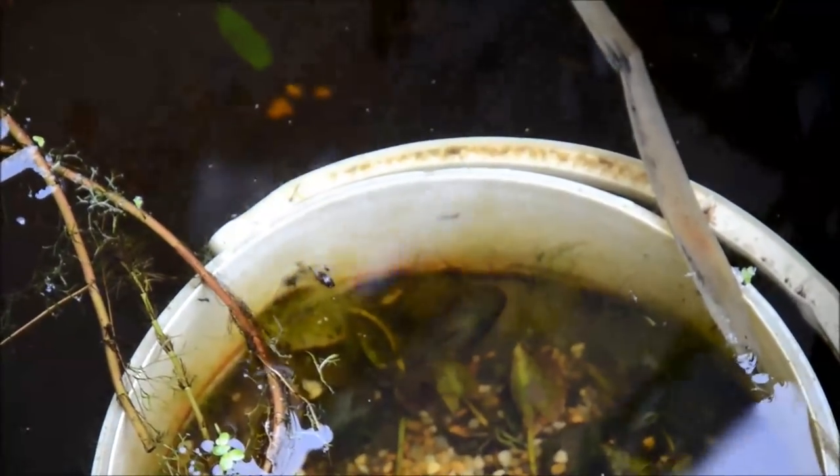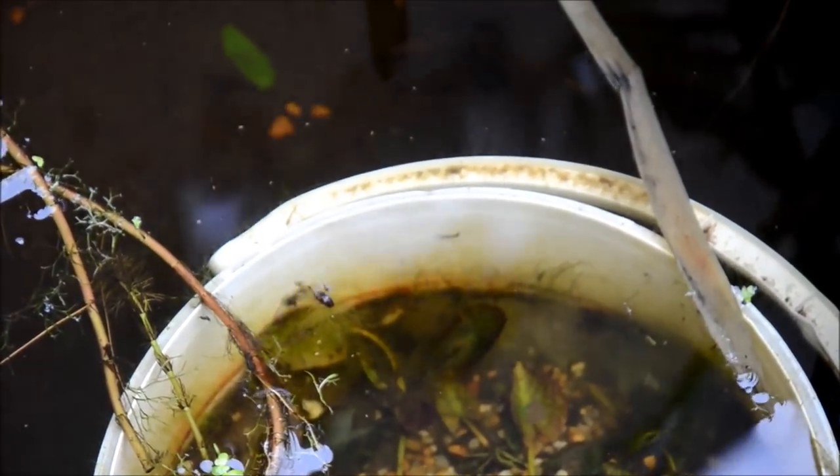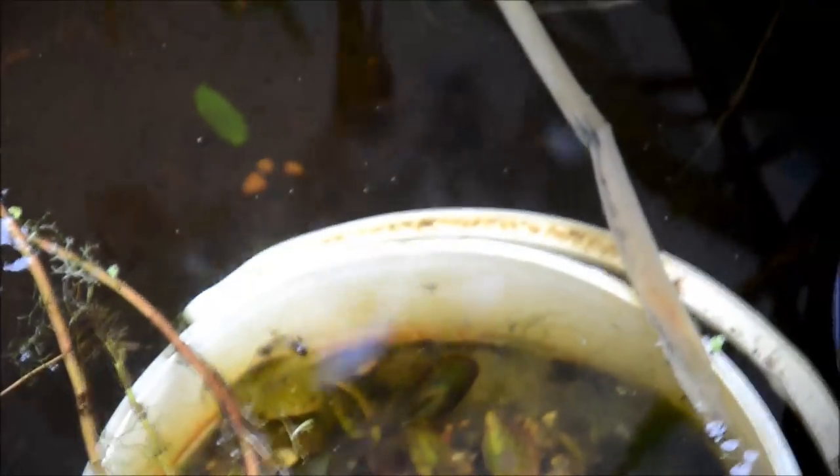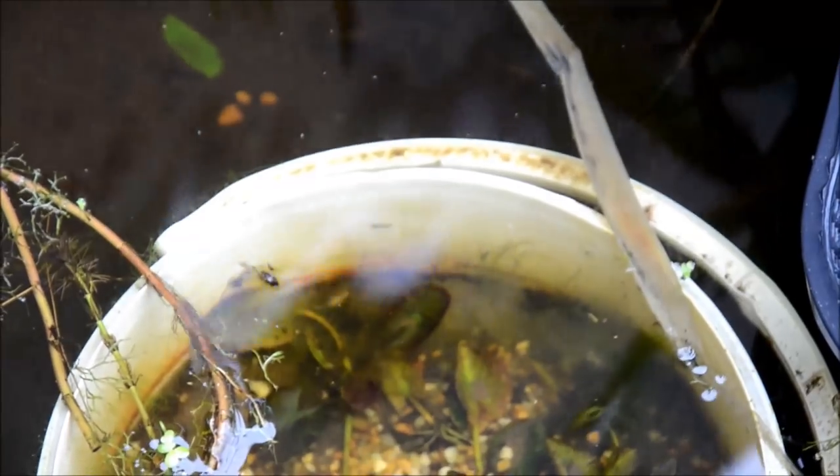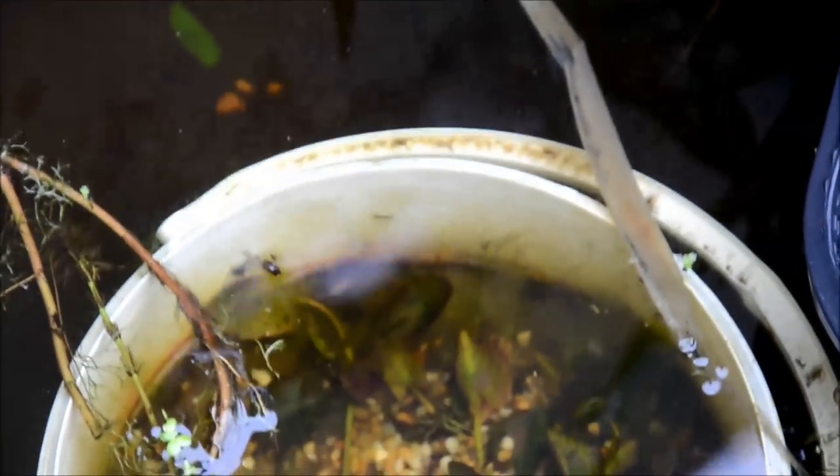One of the reasons I start the plants weeks in advance is it allows the bins to mature. You can see by the bucket handle on the inside — those are mosquito larvae. And the little specks floating around everywhere are Daphnia, which are exceptionally good foods for conditioning fish to breed. It makes this whole bin experience super fun and easy — I really literally just have to add fish and wait.